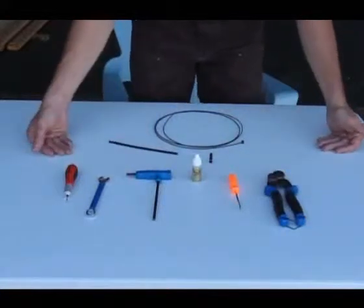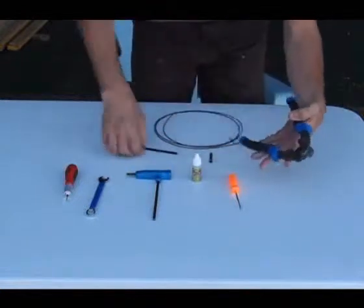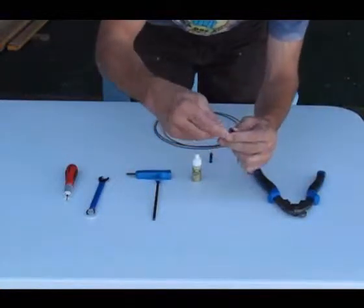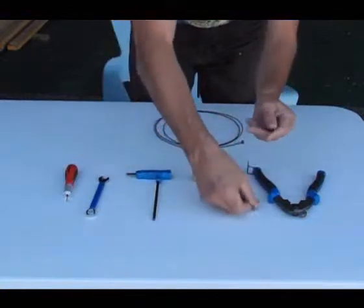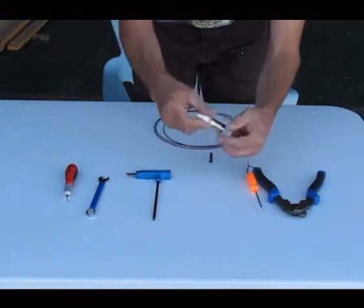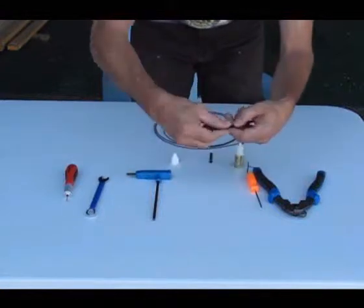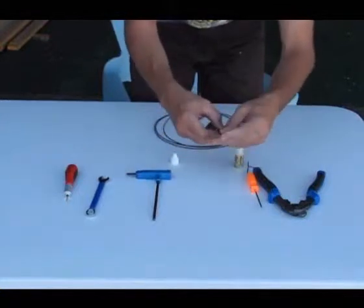The tools needed to install the power cords are fairly common. We'll use a cable cutter to cut the cables, and an awl to clean out the inside of the housing. We have some rock and roll lube — we want to make sure we use lubrication in the system. A little technique is to put a little lube on the outside and move it around so the ferrules can slide on nice and easy.